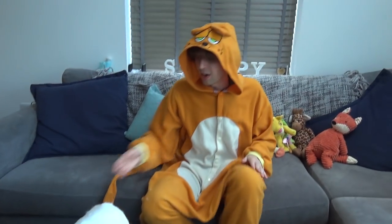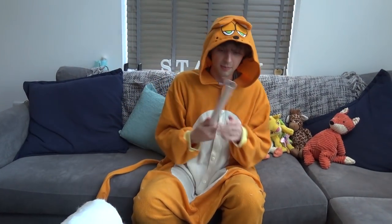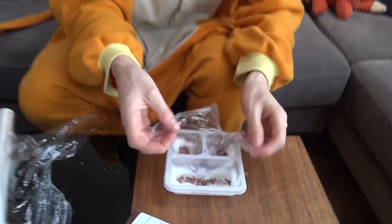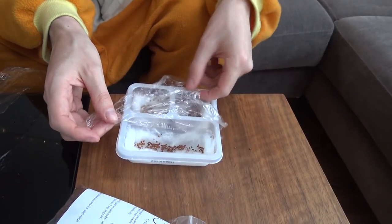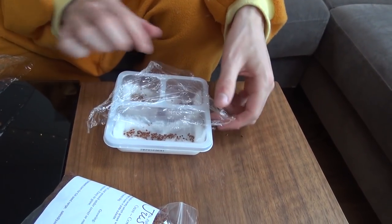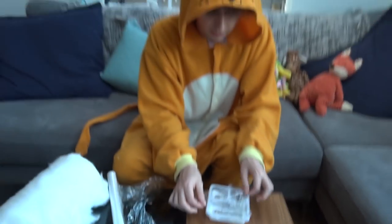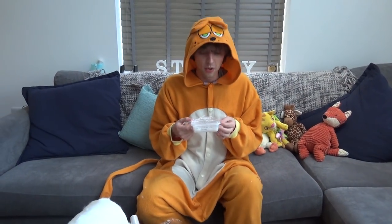Then you just want to tap them down ever so slightly — you don't want to squash them, but you just want them to be steady inside the cotton wool. And then you're pretty much ready. The only other thing you want to do is grab some cling film and put it over the top. The reason for this is to make sure all the water doesn't evaporate. If you're very careful at monitoring it and keeping it wet, you don't need to worry about this. Then I need to leave it on a windowsill, and in a few days I'm going to have lots of cress.